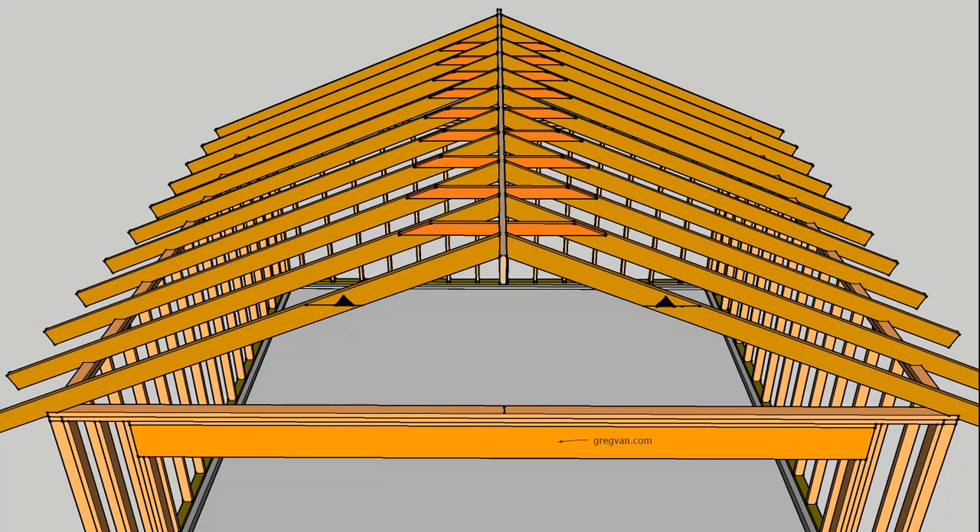These collar ties are usually spaced 48 inches on center — 4 foot on center. What you're looking at here is one fastened to every roof rafter at 2 foot on center, which is not going to be very common. You're usually going to see them 4 foot on center. So for a 16-inch on-center roof you're going to have it on every third rafter, and a 2-foot on-center roof is going to be on every other rafter.